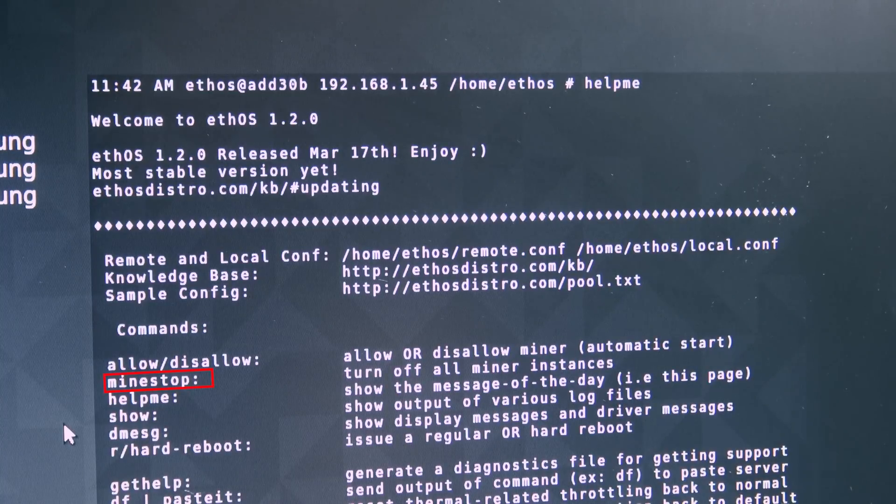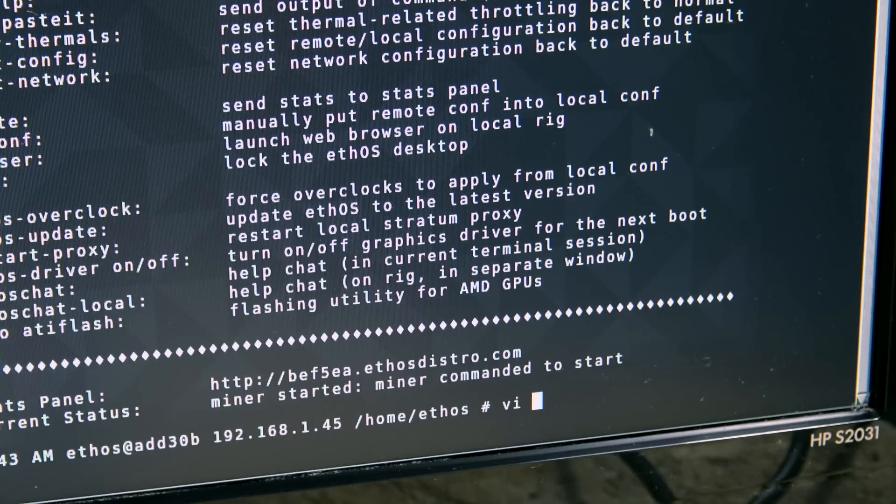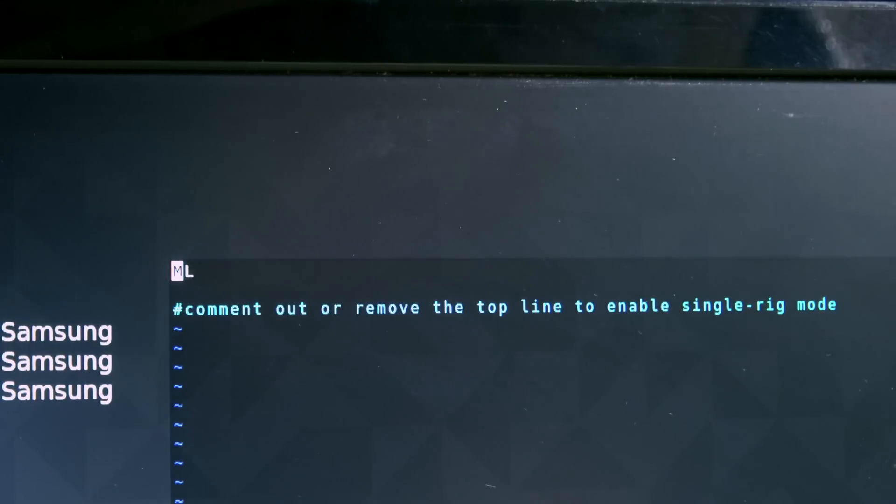The first thing you want to do is stop the miner - this stops the currently out-of-the-box configured miner settings. Next, remove the remote configuration since you're likely setting this up for a local single-rig setup. Do this by typing 'vi remote.conf' and hit enter. You'll see the address in there - hit the delete key and hold it until it's removed.